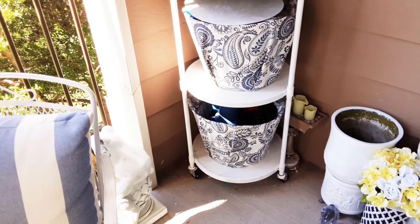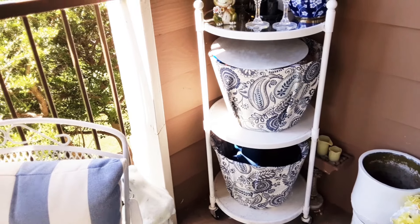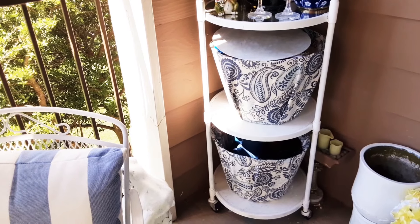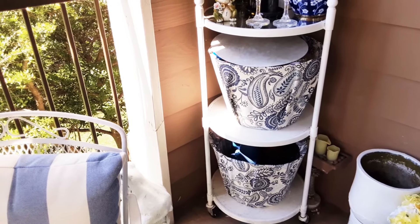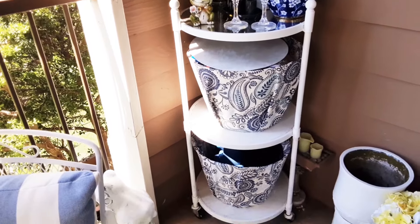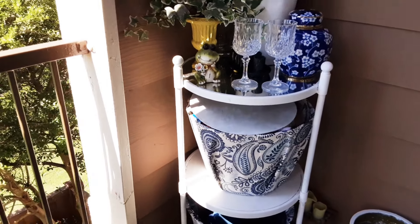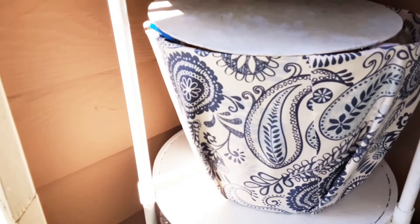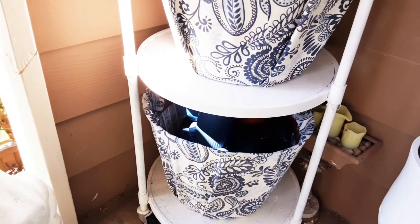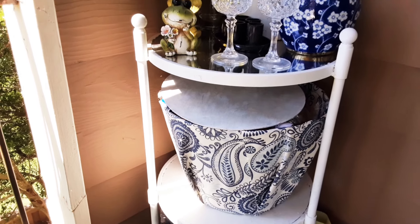This right here — I recently did a video — a $10 thrift flip. I took clothes baskets and covered them in fabric. I had to do a little maneuvering, shaping, and resizing of them. And this old bar cart I had — you'll see in another video linked below — used to be silver with mirrored things. I just painted it out white because it was starting to rust; it had been out here for a few years. I just covered the baskets in some fabric I had on hand.